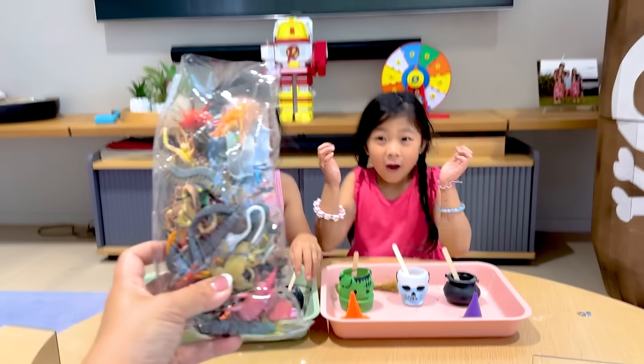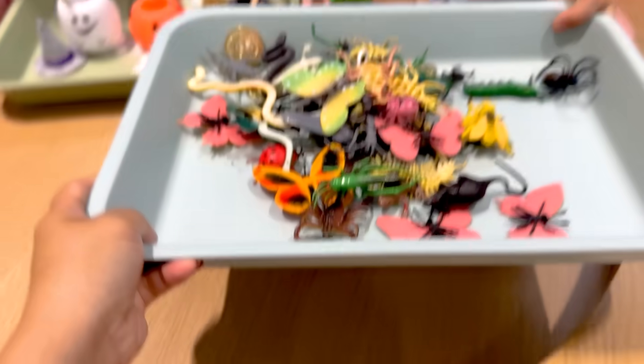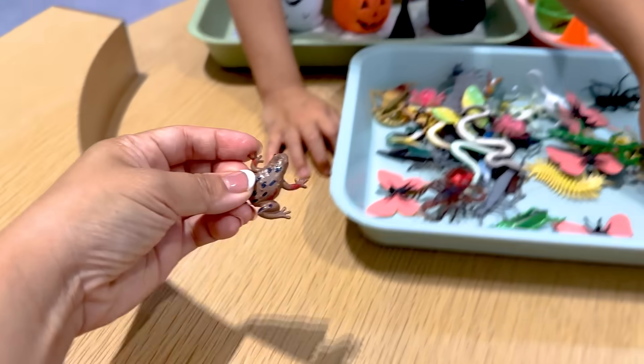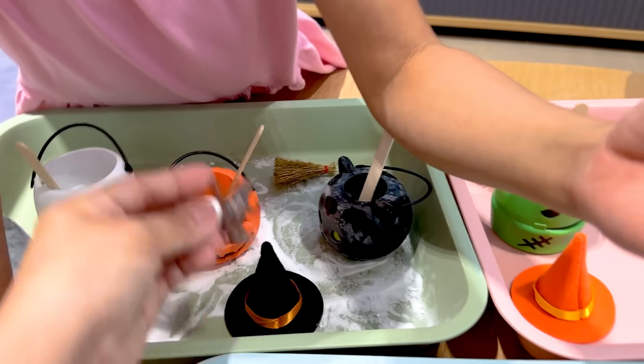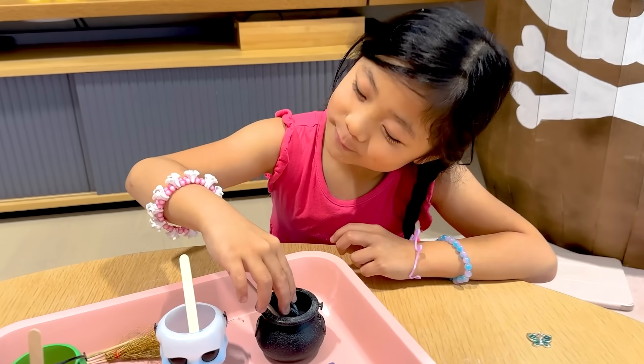Next, we are going to play with some creepy crawlers! You can put like a little frog or a little toad. Ribbit! To add my potion, I need a spider — that's how a witch is, right? I need to add this into my ingredients.